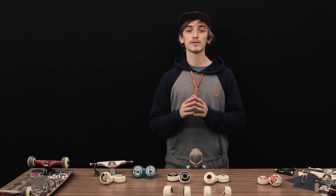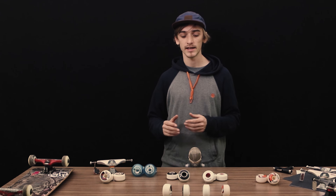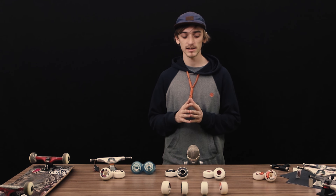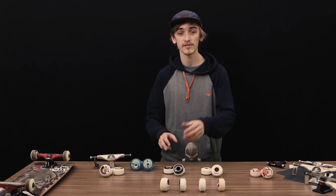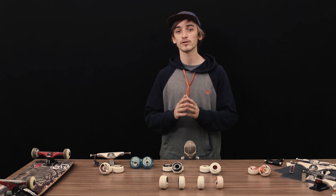Other than the contact patch, there's one more thing that affects whether wheels grip or slide: the urethane mix. Wheels are made out of urethane, which is a mixture of different kinds of plastic, and nobody really knows the exact proportions used, making it very hard to quantify. But according to Paul Schmidt, the urethane mix is what mostly impacts the slip-grip ratio of your wheels.